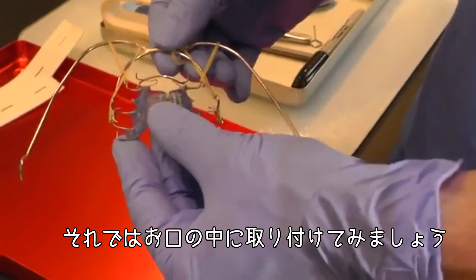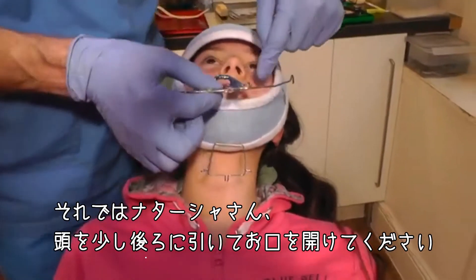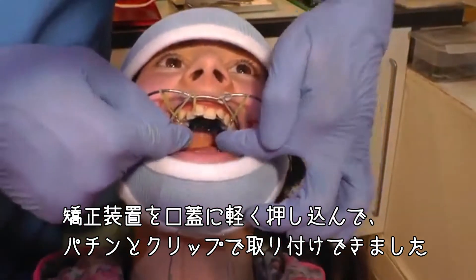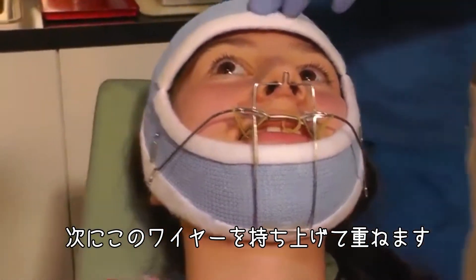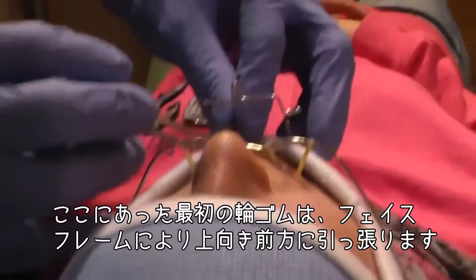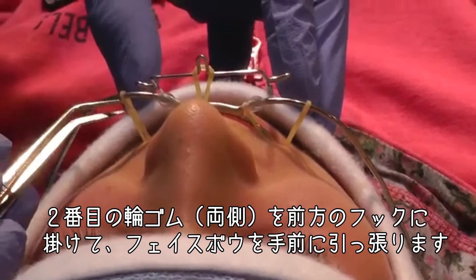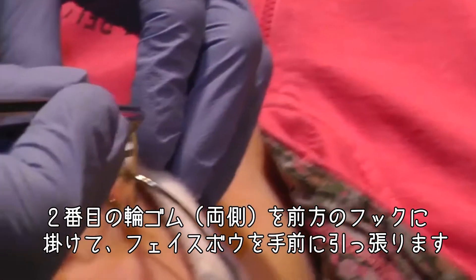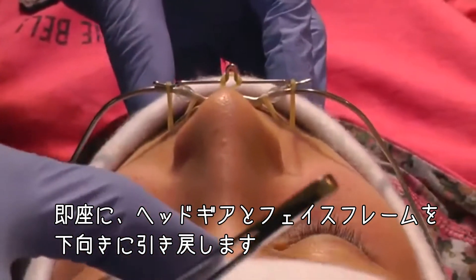Now we can see that in the mouth — Natasha, head back a little, open nice and wide. I place the appliance and clip it up into the roof of her mouth. I pull that one in over there, then place this one here. The first elastic I place is the one lifting up and forwards on the face frame, then one from the hook forwards on each side. Now it instantly starts pulling the headgear and face frame down.